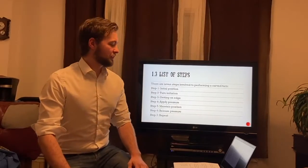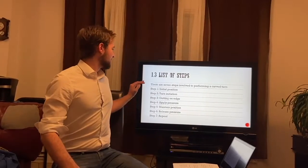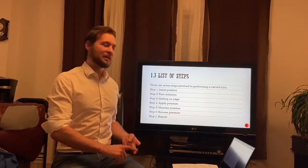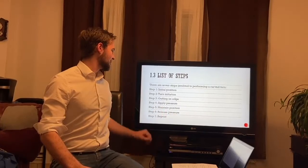Here's the brief list of seven steps to follow: the initial position, turn initiation, getting on edge, applying pressure, maintaining pressure, releasing the pressure, and repeat.